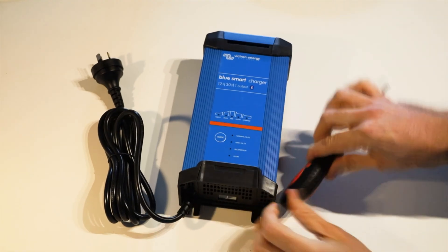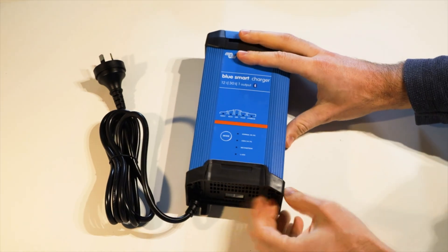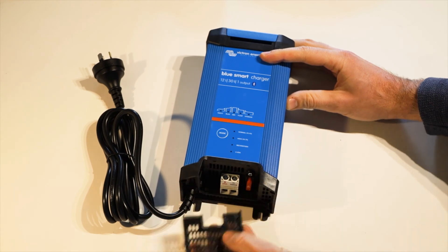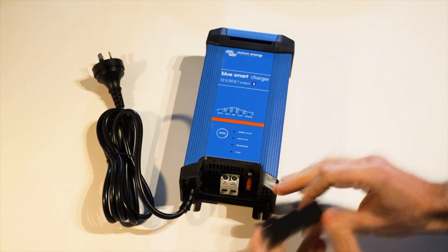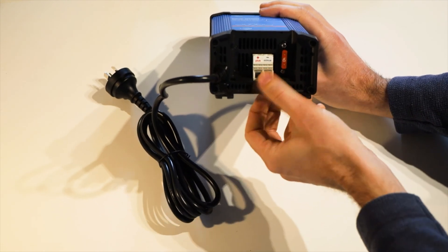First up, you will need a Phillips head screwdriver for this. Once you're ready to go, you can take this cover off just by pulling forwards on that — not a long clip — and then that reveals our terminals here, which are positive and negative.